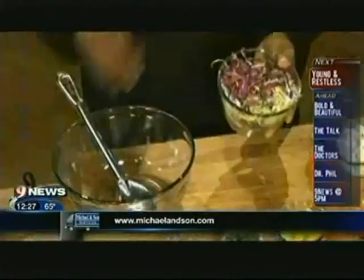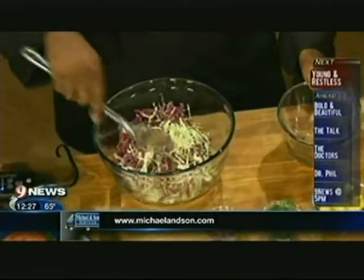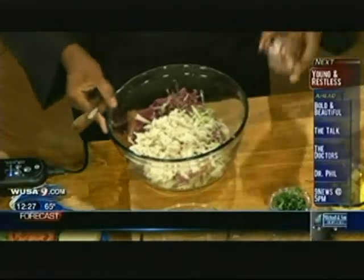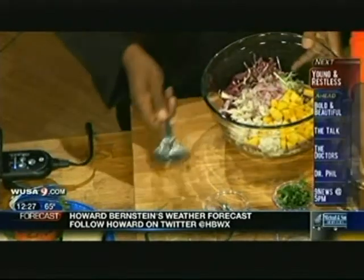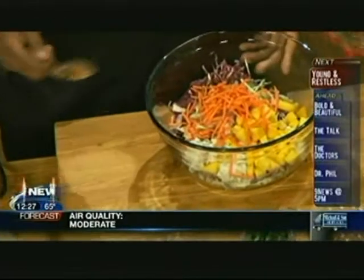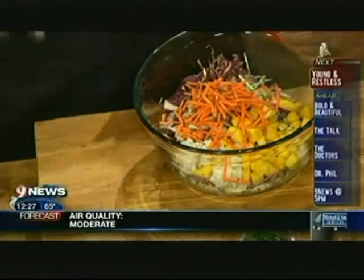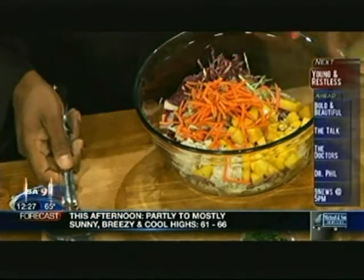Here's the recipe for the lump crab and mango slaw. We have some shredded cabbage — I like it colorful, so red and green. That's the lump crab meat, the star of the party. The recipe is also on jchayward.com. Throw in the mangoes, some shredded carrots, rice wine vinegar, sesame oil — just a dash — and lime juice to give it acidity.